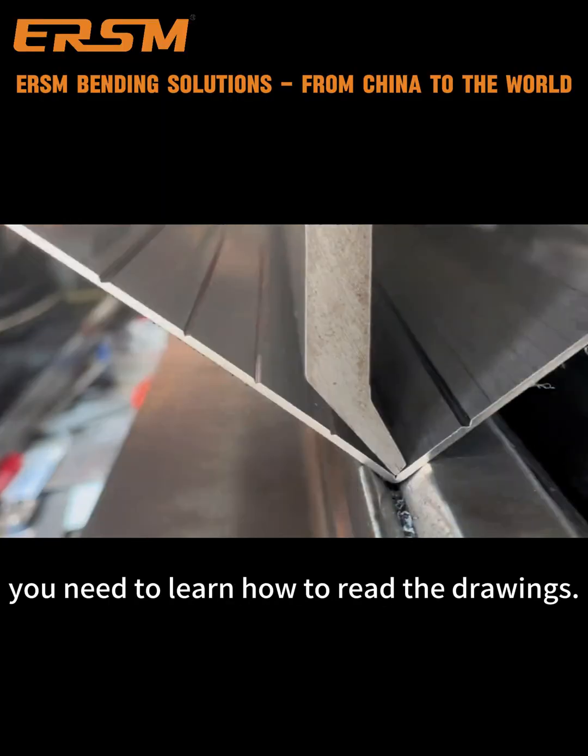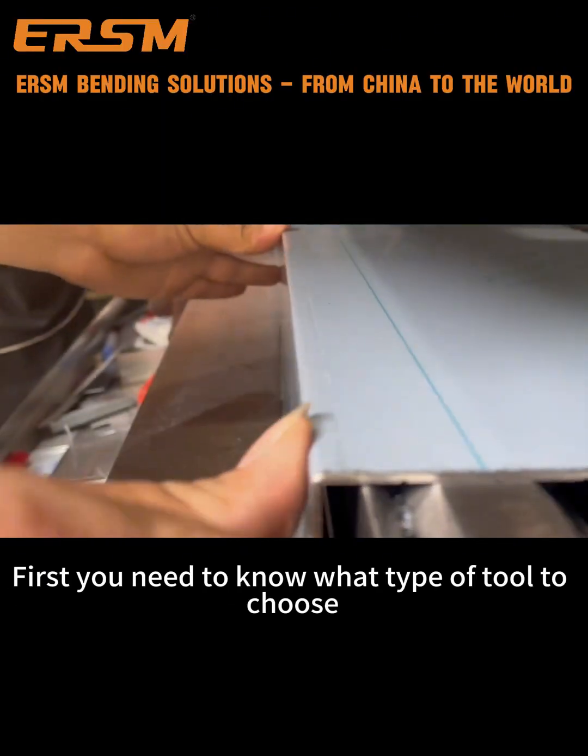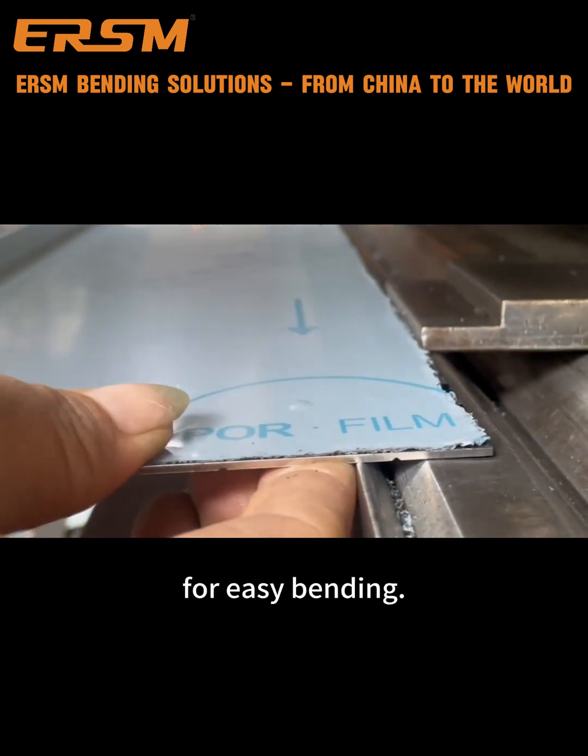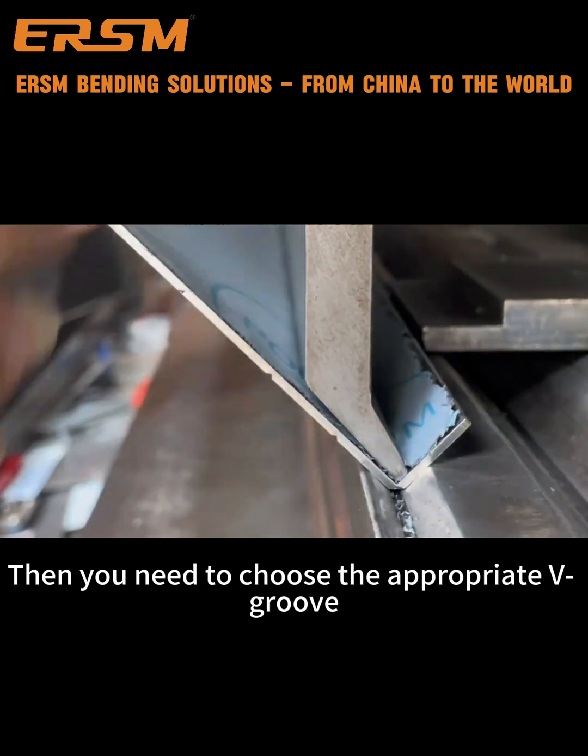Before bending, you need to learn how to read the drawings. First, you need to know what type of tool to choose. For easy bending, you need to choose the appropriate V-groove.